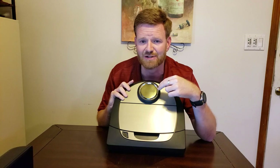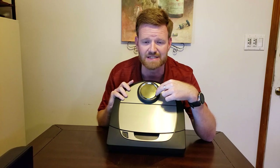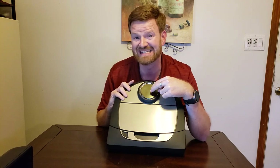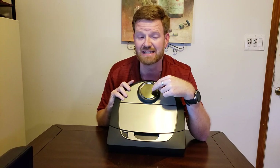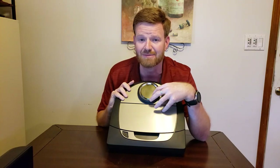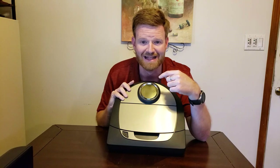I highly suggest getting a robot vacuum with either a camera-based or laser-based navigation system. The advantage of the laser-based system is it can see around your house in the dark. Camera-based systems cannot see unless the lights are on, and since I like to vacuum at night with the lights out, I prefer the laser-based navigation.